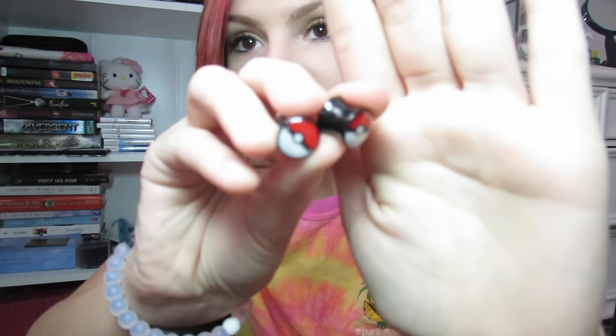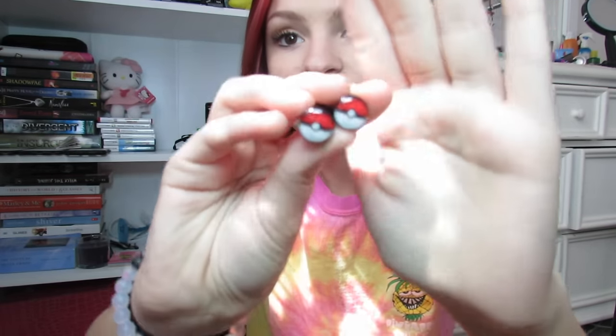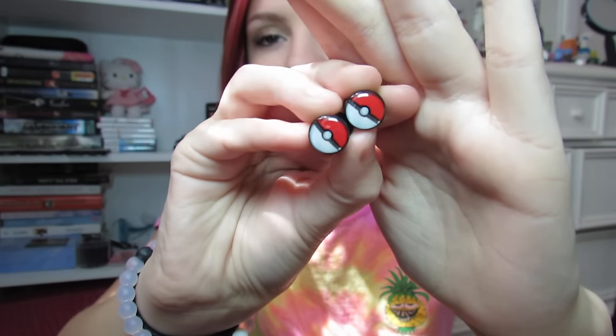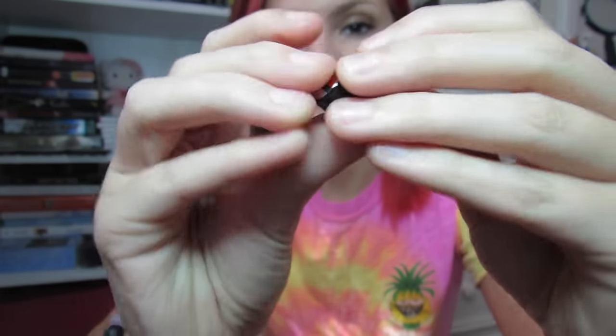Next is probably one of my favorite pairs. I haven't put them in yet because they are double flared, and the rest of these have been single flared — except for the silicone ones, those are also double flared. But it's these Pokéballs, however you say it. I've always wanted some of these ever since I first started stretching my ears — I've watched many videos of people getting these Pokéballs and always wanted them. I don't think my ears are ready for double flared plugs yet, but these are so cute.